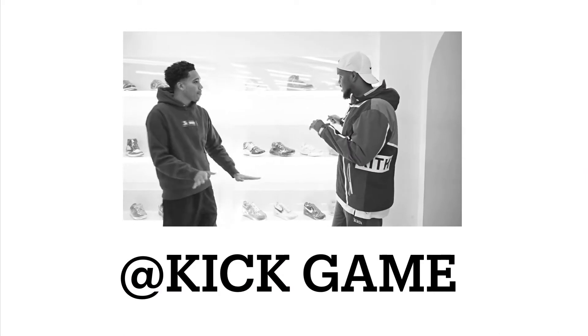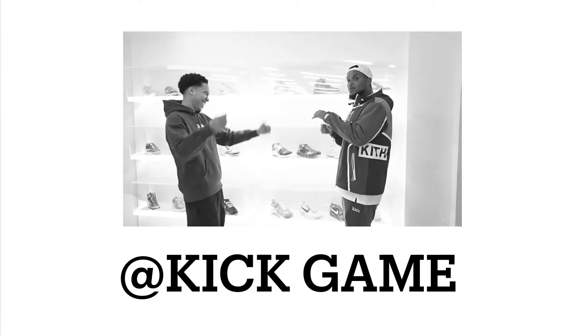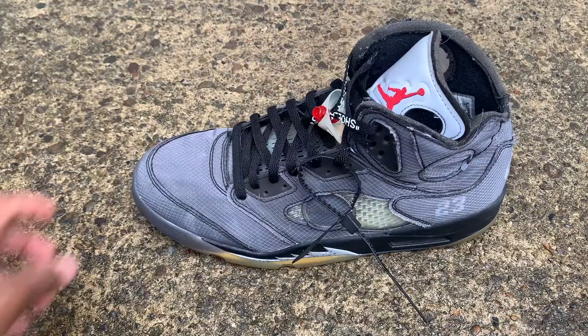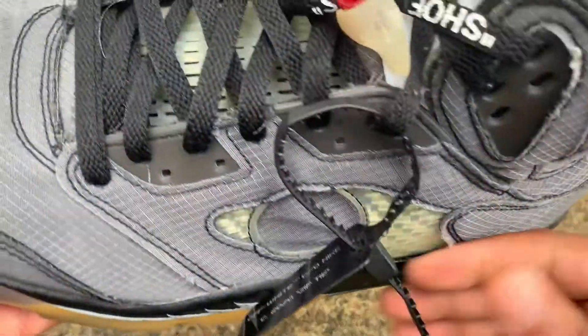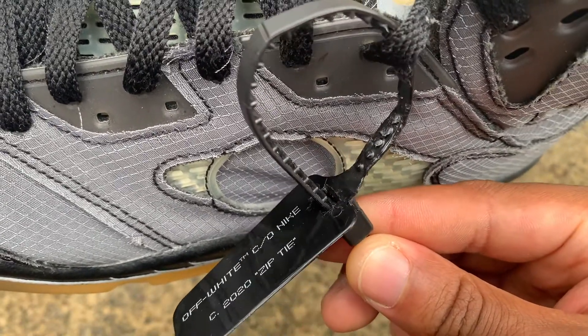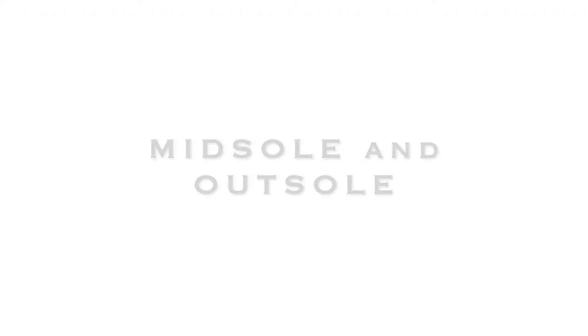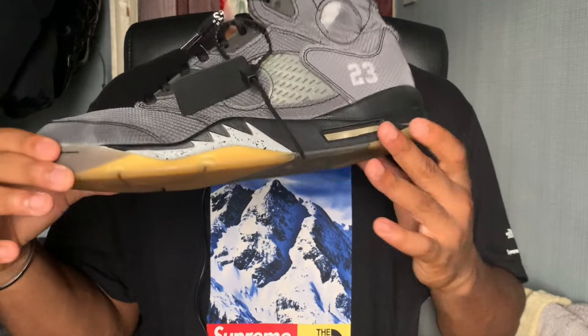Attached to the laces you have the zip tie or the tag attachment — Off-White in general likes to add little branded attachments and a paragraph tag to the shoe. My zip tie is a bit worn because I initially messed up when trying to remove it. If you ever want to remove the zip tie, I recommend just removing the laces first until you can simply pull out the zip tie.